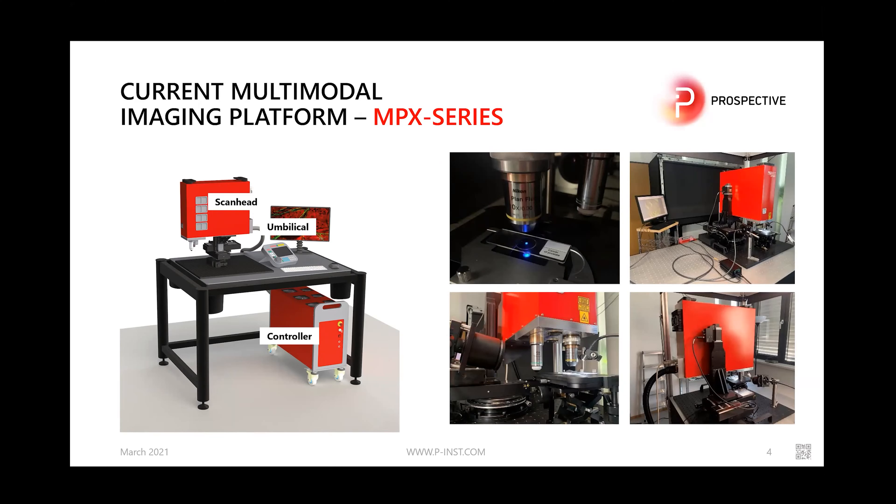As you can see on screen, the MPX platform has a compact form factor. The controller simply rolls underneath your table, and the scan head sits on top. No vibration-isolated optical table is needed — you can even use it on a lab bench or office desk. The design provides enough freedom underneath the objective for various experiments, including live animal imaging, and you can scan across 100 mm in X and Y for whole slide imaging.